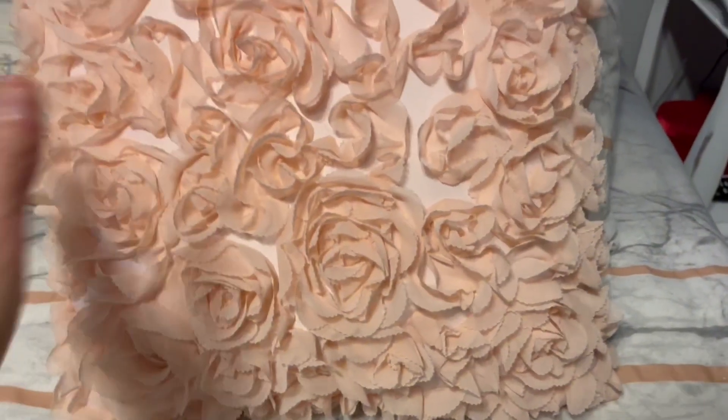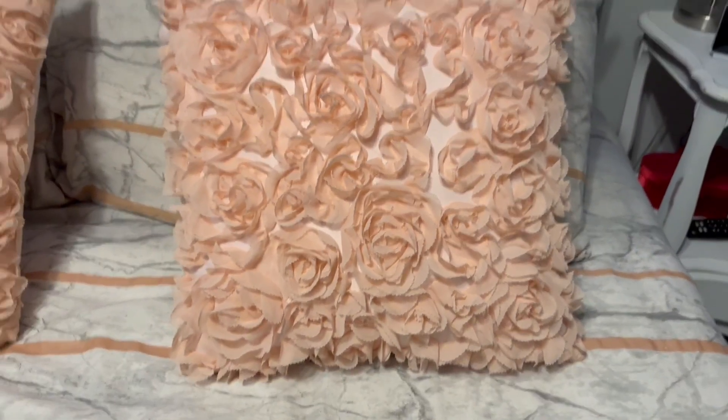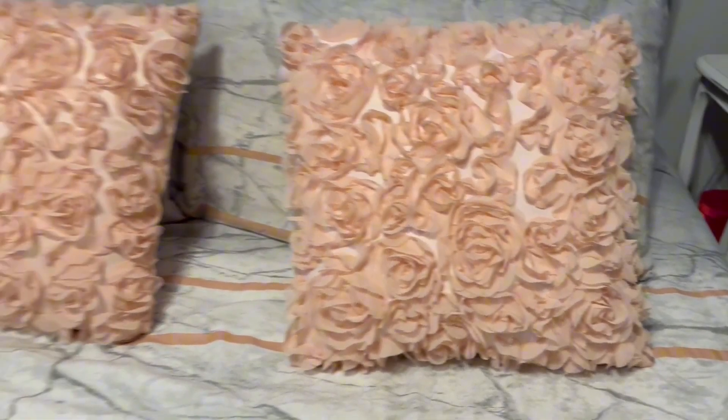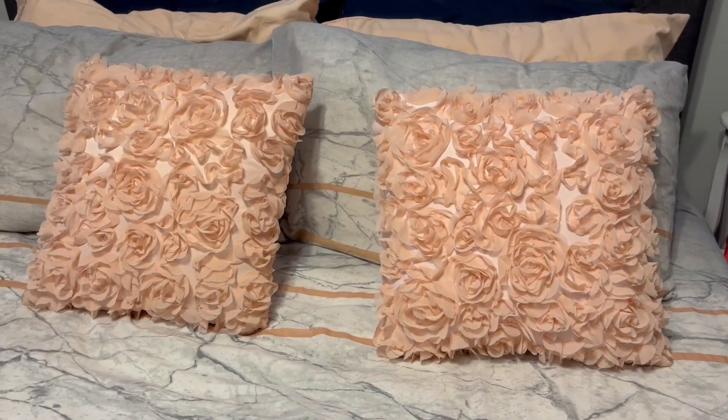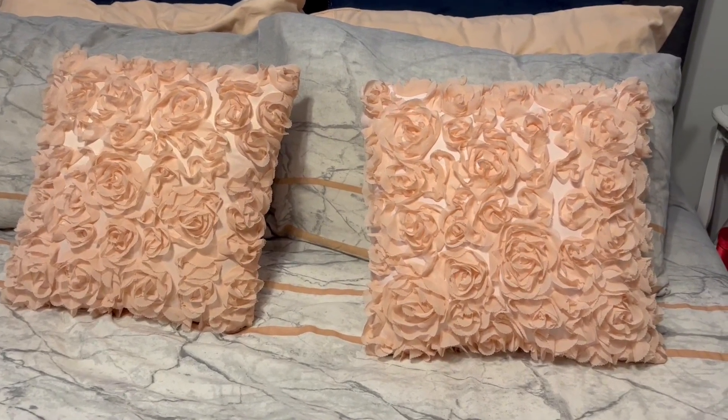Overall they're very cute and stylish to add some pizzazz to your pillow collection, either on your couch, bed, sofa, office, a wedding party, cafe, etc.